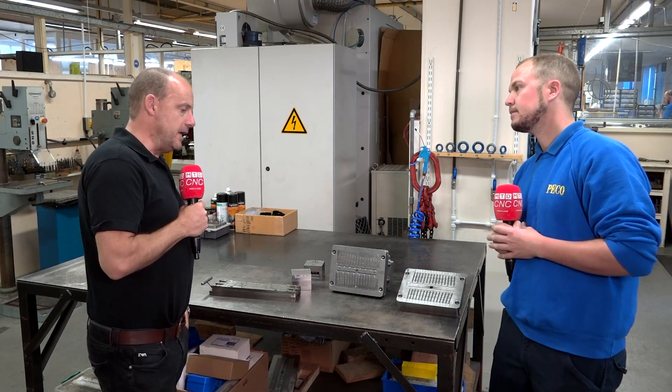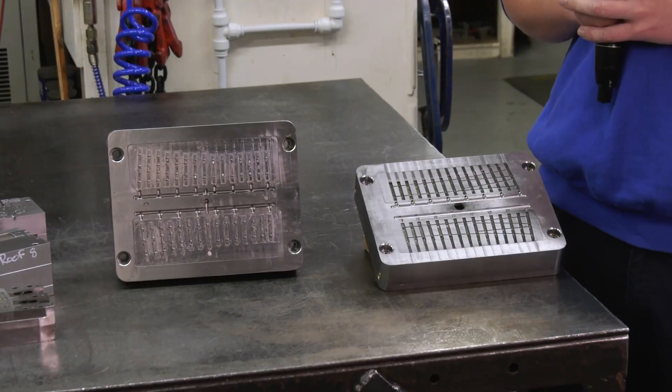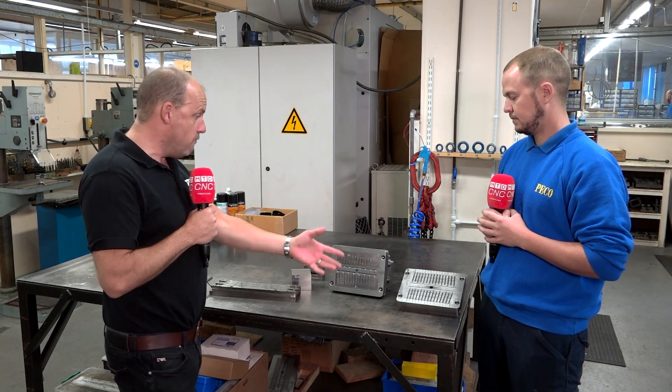We're in the tool room now here at Pico, and this is where you make, as the name states, the tools for your parts. Now, these are fabulous pieces of engineering that we've got here. Can you talk us through really what they are?